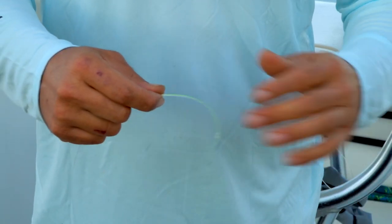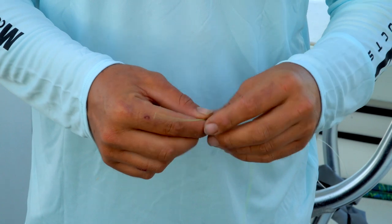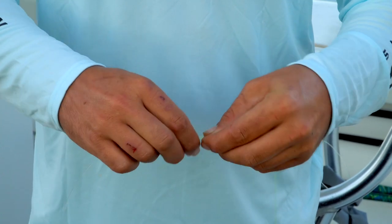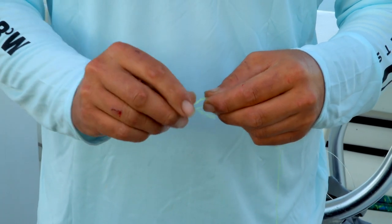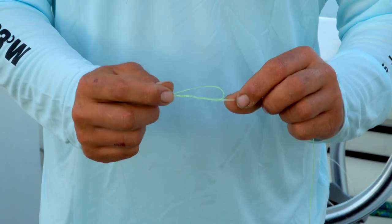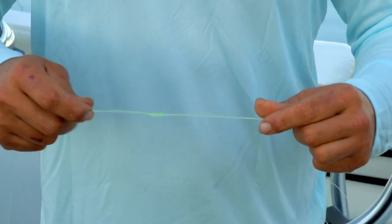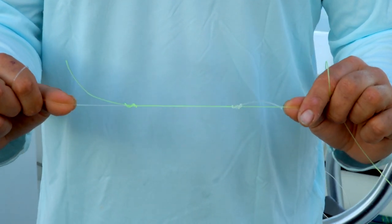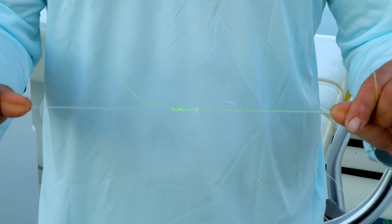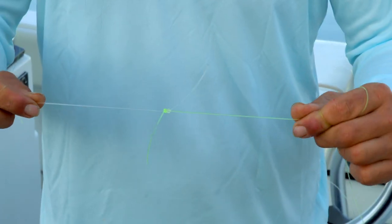Got that one nice and tight. We'll come over to this other tag end here, make another loop just like we started with the first one, come through, and do our three or four wraps — just because it's thicker line again; if we were using thinner diameter line we'd be making more wraps. I will cinch that down just like that, and then to finish this knot we're going to wet the line to help it slide a lot better, then cinch this knot down nice and tight, and you get a nice clean looking knot.